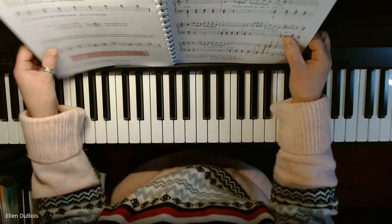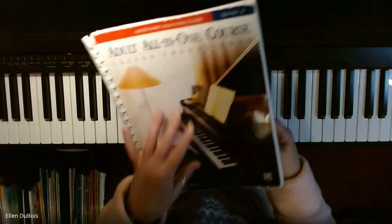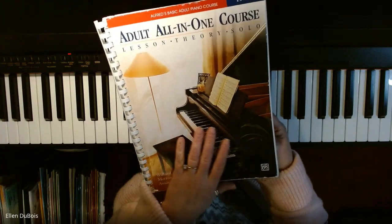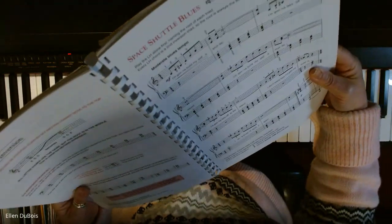Hey everyone, it's Ellen from Rhapsody Music Lessons. A student and I were just working out of the Alfred's Level 2 Adult All-in-One course, and this is on page 75's fun song called Space Shuttle Blues.